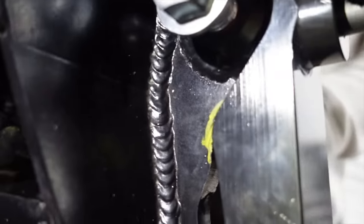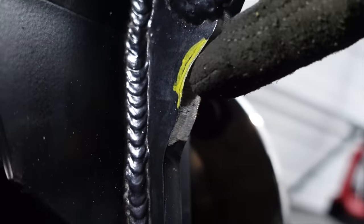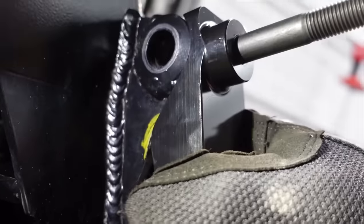All we had to do was clearance the bracket — round it out a bit more. On this side we took off probably a quarter inch on the inside. We rounded it out, and we'll get some paint on there to protect it. Step one can finally be completed.